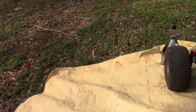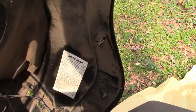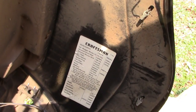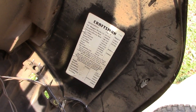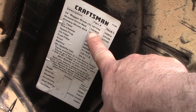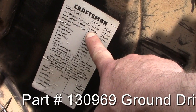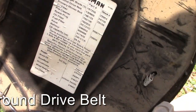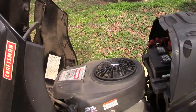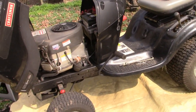The part we're going to need is listed for us — Craftsman likes to put this under the hood, which I really appreciate. The ground drive belt is part number 130969. So I'm going to put the tractor up in the air and then we'll get underneath and I'll show you how to do this.